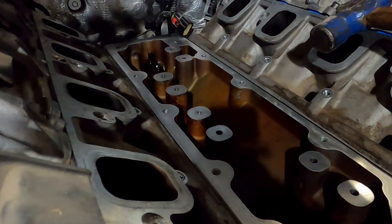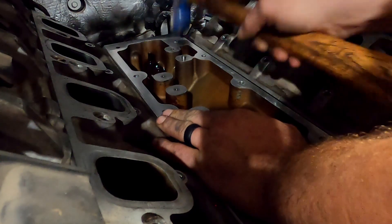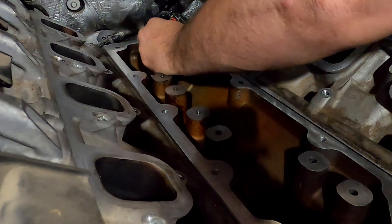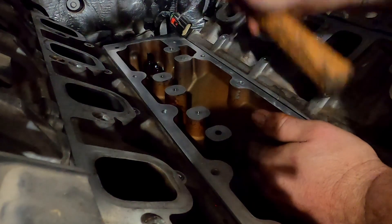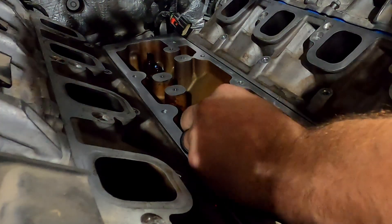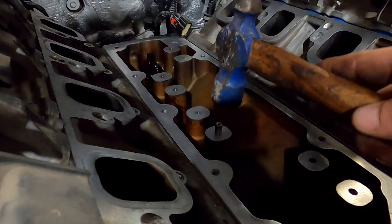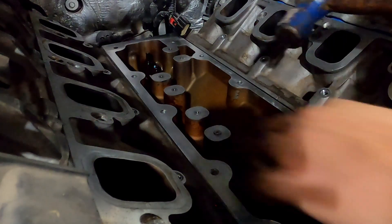Yeah, because that place that you bought them from — Michigan Motorsports or whatever — that place is doing a bunch of LS stuff now. That's all that cylinder deactivation. Yeah, my Uncle Matt had a truck like this, but I don't think his was an LT — I think his was an LS.